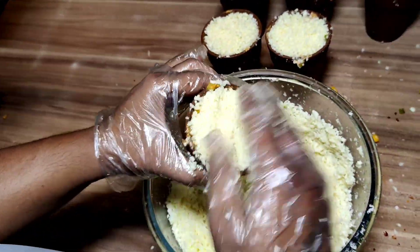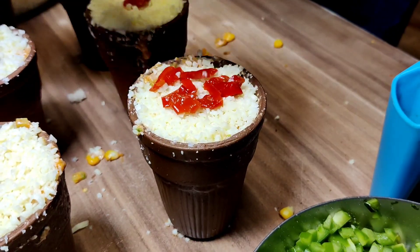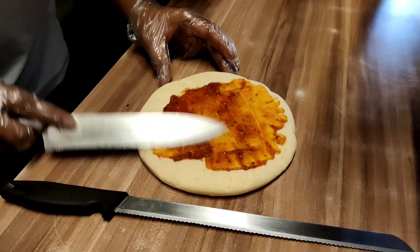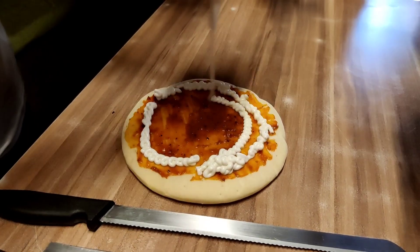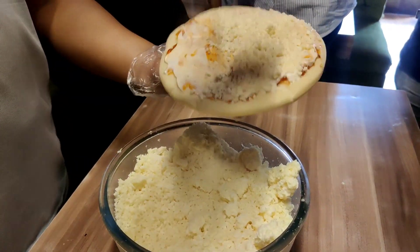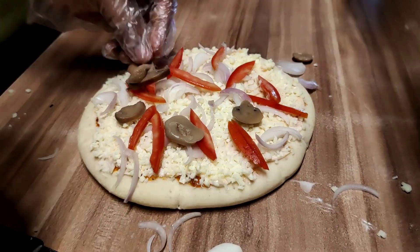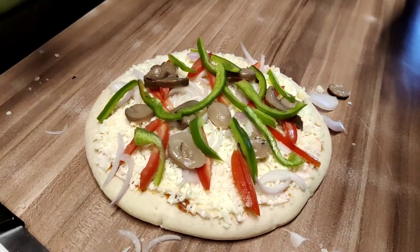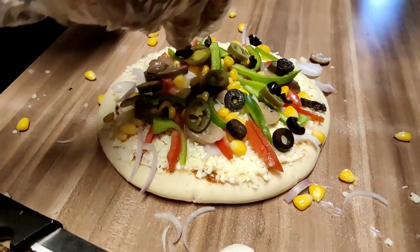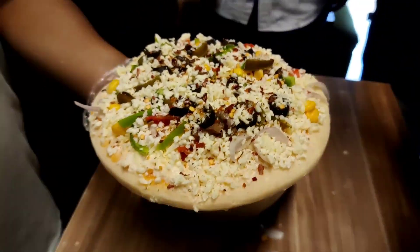It is covered and decorated with red paprika. Now for the pizza — it is made with pizza pasta sauce and mayonnaise. A lot of cheese is added with veggies: onion, red bell pepper, mushrooms, capsicum, sweet corn, jalapeño, and olives. Then a lot of cheese goes on top, followed by chili flakes, and it goes into the tandoor.